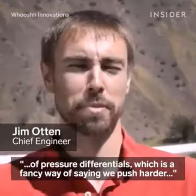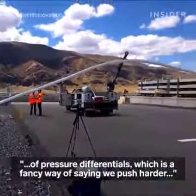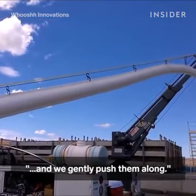Blue Stuves work on the principle of pressure differentials, which is a fancy way of saying we push harder on one side of the fish than the other. We introduce a little bit of airflow behind the fish and gently push them along.